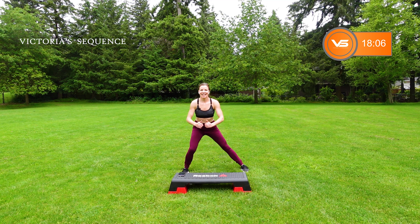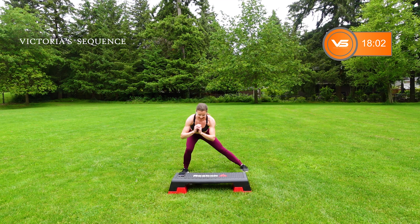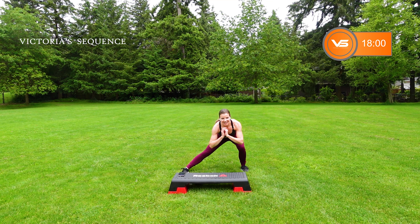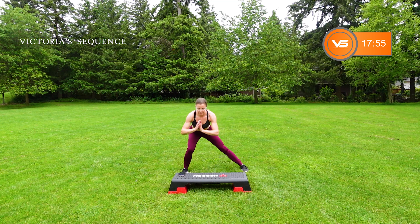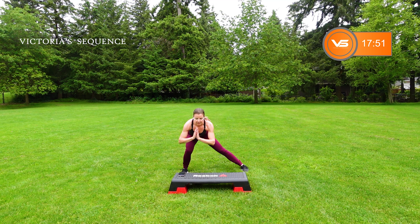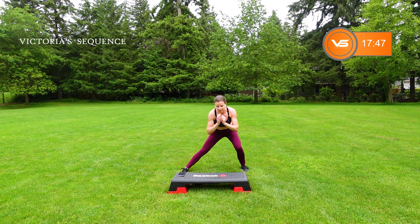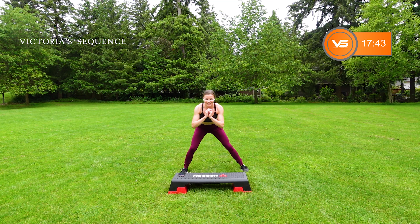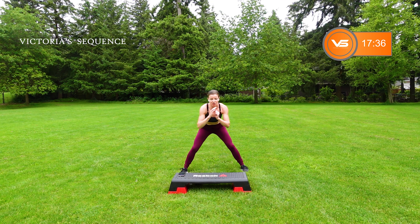I'm out here in Oregon today — very cool day, perfect temp. I'm so glad you're here to work out with me. This is going to be awesome. Getting ready for our first cardio move. Three cardio moves, three leg moves to tone. No repeat, two circuits.